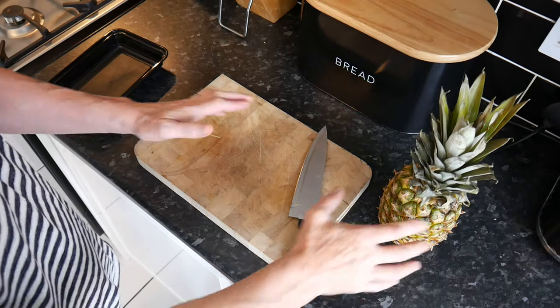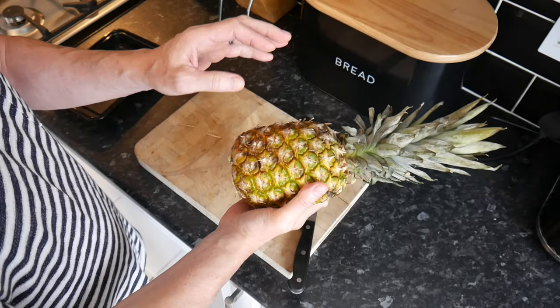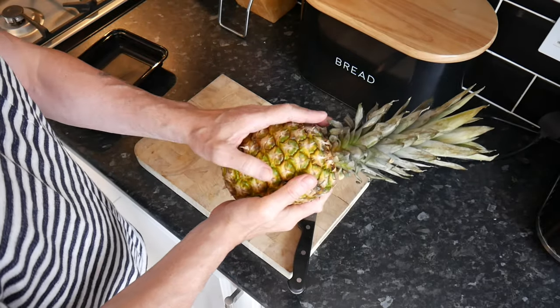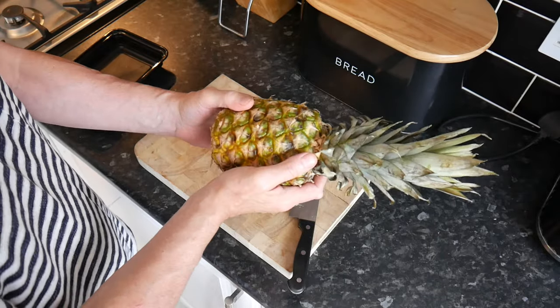I eat a lot of fruit, but one thing I don't really eat is pineapples — and I don't include them in my diet. But I recommend you should, because they're such a good fruit to eat.